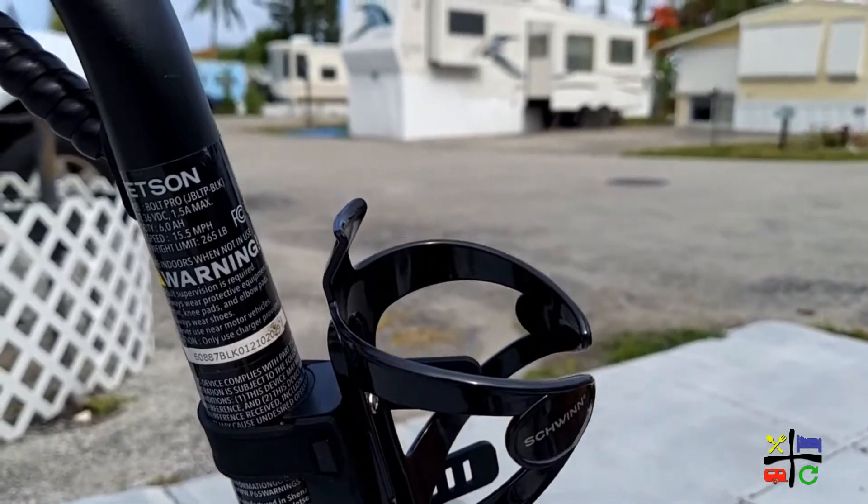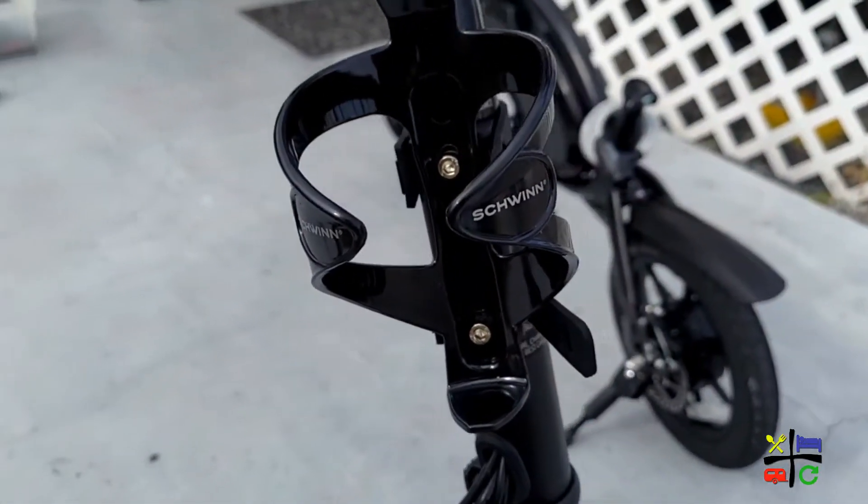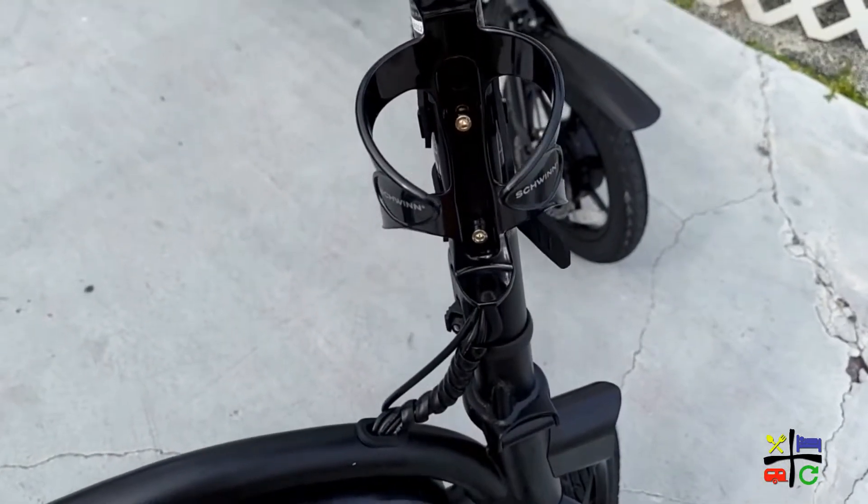We also added a water bottle holder. Not that you'd drink while riding — it's really easy to lose balance the moment you take a hand off the handlebars. The handlebars are very narrow, not the kind that come all the way around, so the minute you remove a hand you automatically feel the balance shift. When you stop at a red light or stop sign, that's a good time to rehydrate.